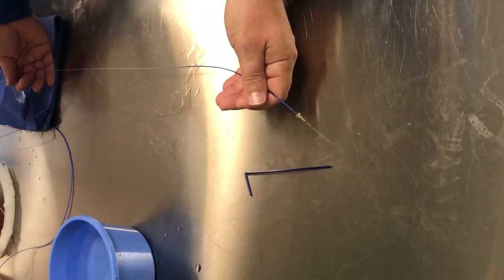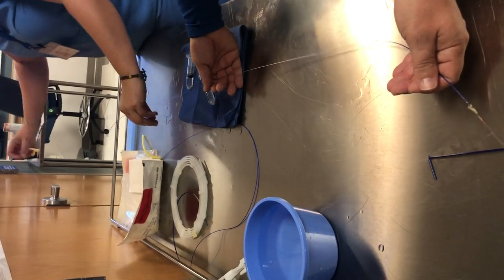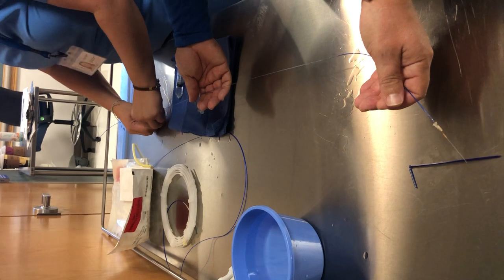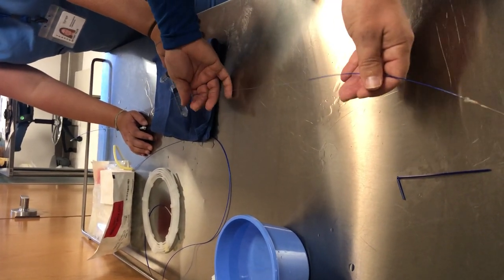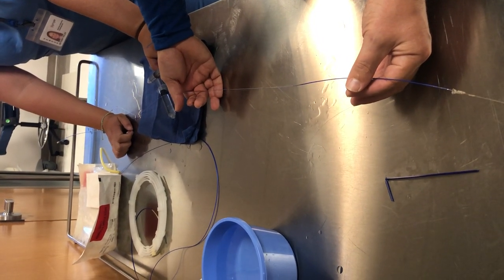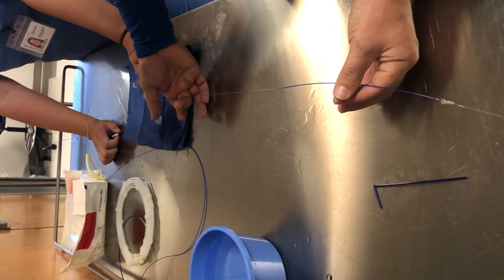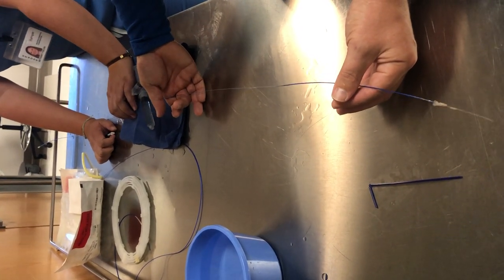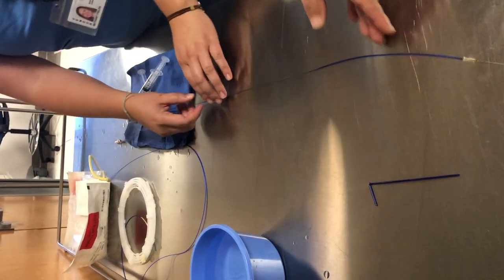Again, use the torque device. The movement is a push-pull: you're going to pull on the filter wire so you're pulling it into the sheath, while also gently advancing the retrieval sheath at the same time.